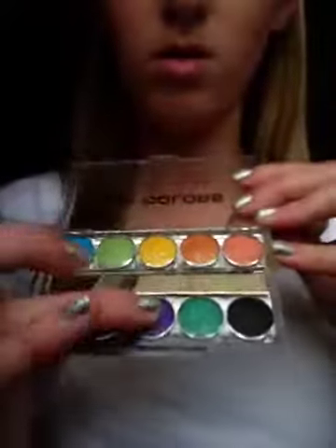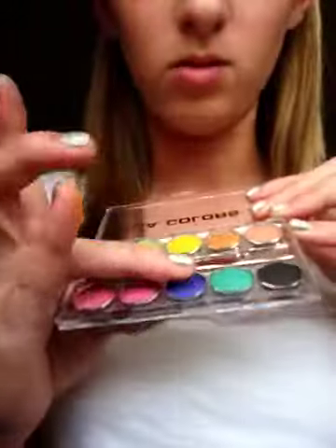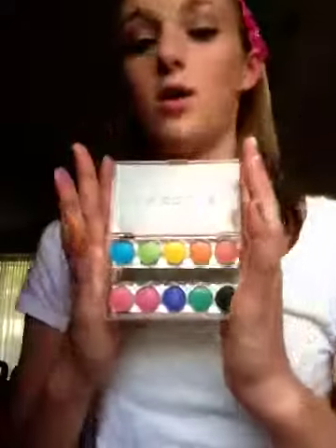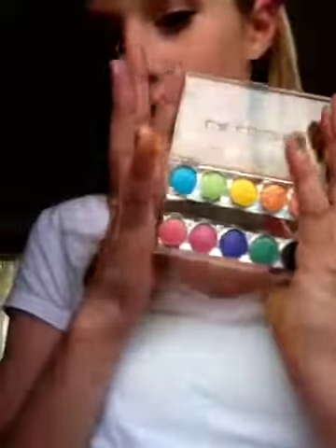And then onto the deep purple here, which I think is going to be really pigmented. It is pigmented. There it is on my finger and on my hand. It's okay — it's not as pigmented as expected. But if you don't like seriously pigmented eyeshadows and you're just looking for subtle color, then this is the perfect palette for you.